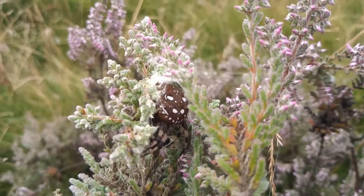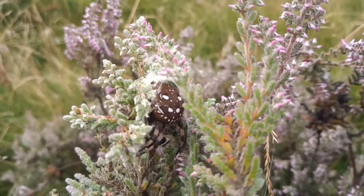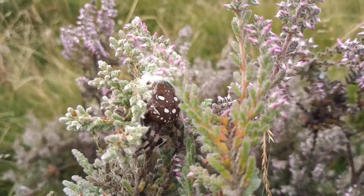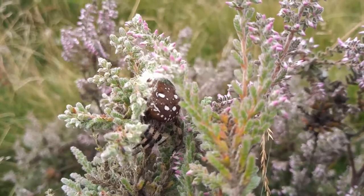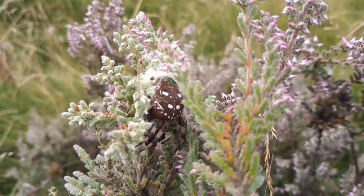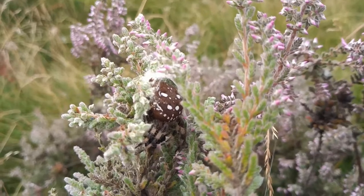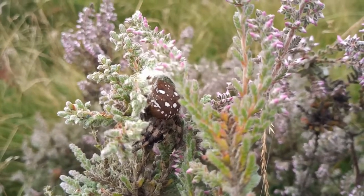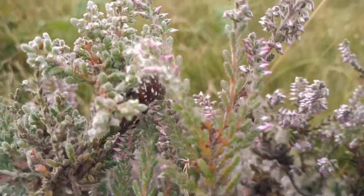There's a group of four including Araneus diadematus, which is your common garden cross spider that everyone has in the garden. You've got this one, Araneus quadratus. You've got Araneus marmoreus, which is even more fantastically patterned than this — it does have two colour forms though. They're absolutely amazing, big chunky spiders.